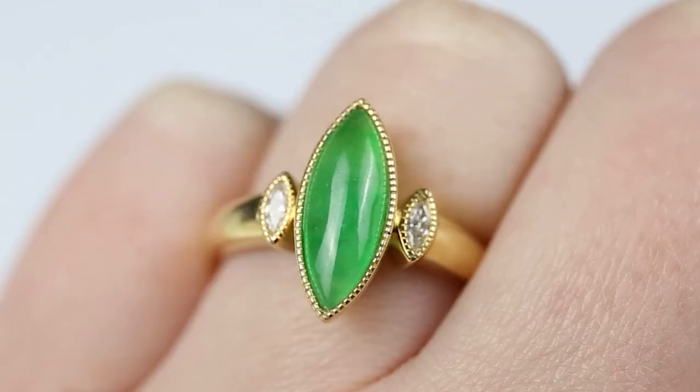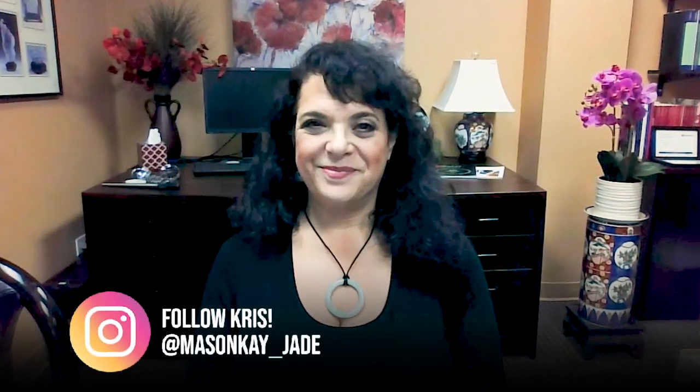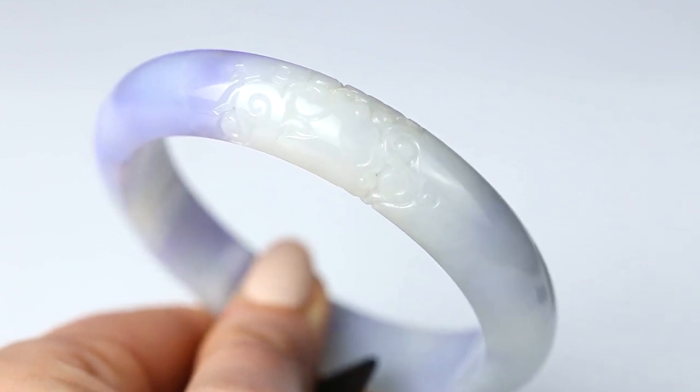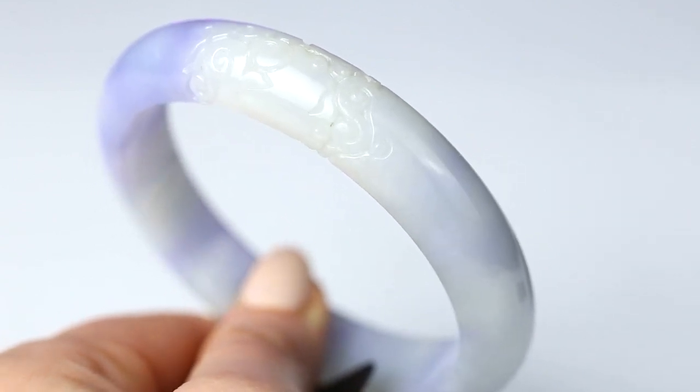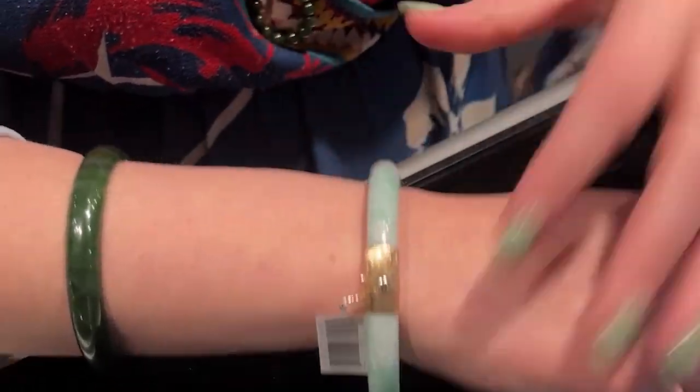Welcome to Jewels of the Trade, the channel for spreading accurate information on jade and gemstones. I'm here with Chris Mason, co-owner and jewelry designer of Mason-Kay Jade, the leading supplier of natural jadeite jade jewelry in the United States. Today we're going to be talking about jade bangle styles, sizing, and care. At the end, we'll go over how to size your hand for a bangle and what to do if you can't get your bangle off.